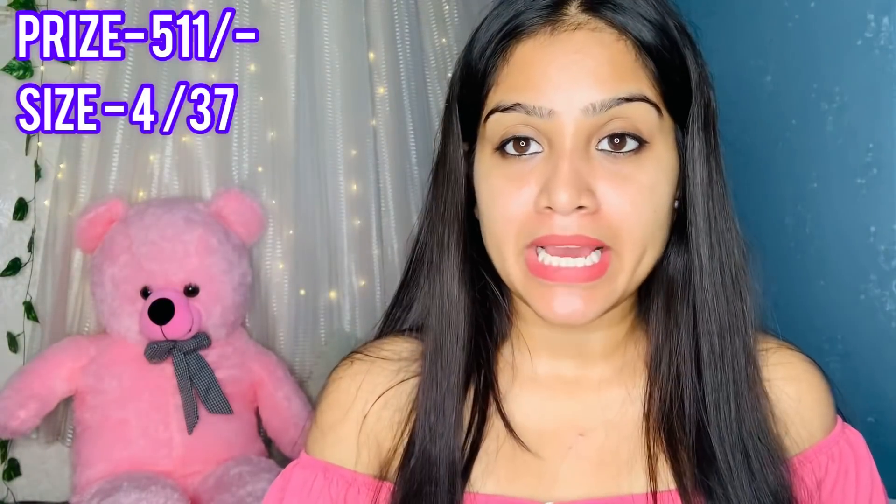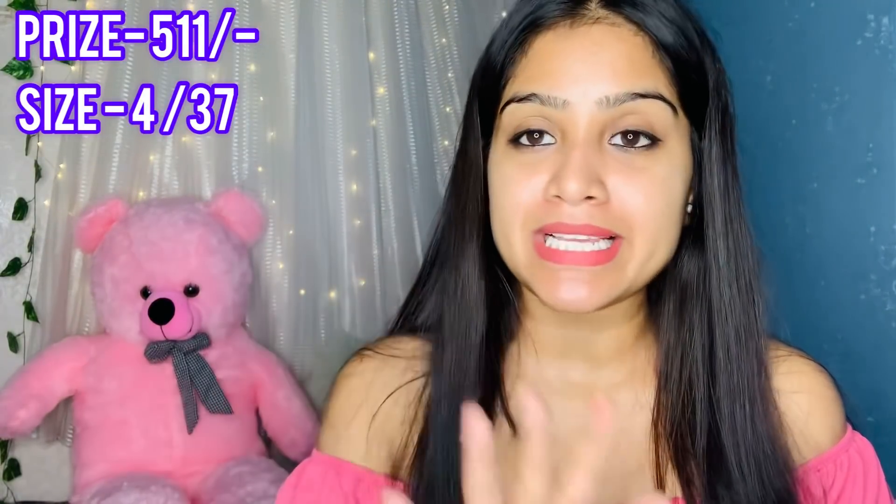First, I have these white shoes. I purchased them from Meesho and my size is 4. All sizes are available. There are 3 to 4 colors available — you will get white with blue lines or yellow lines. I wanted white, so that's why I purchased the white color.